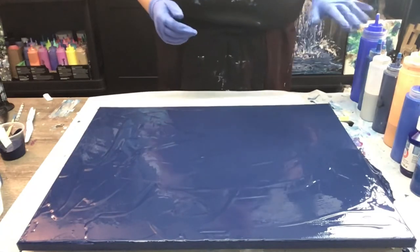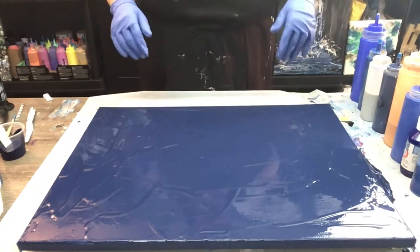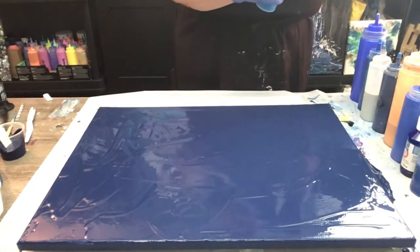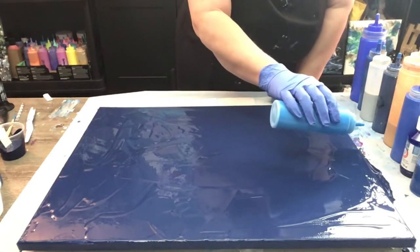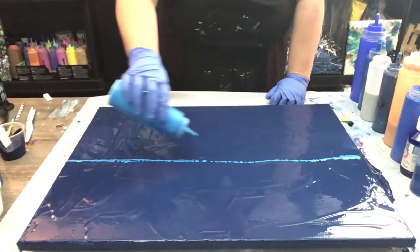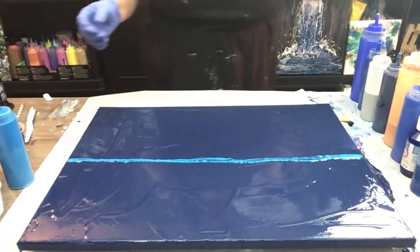I've got lots of blues put aside as well as the gold and the silver. I'm just going to do some color across the center and then swipe it down. So I'm going to start first with my cerulean blue. And it's abstract so it doesn't have to be perfect. It doesn't have to be right down the center either. First blue down, several more to go.